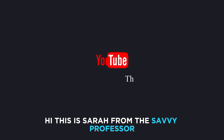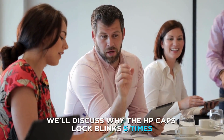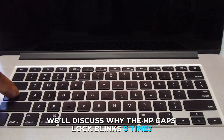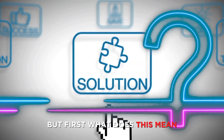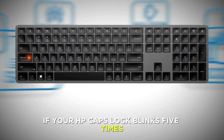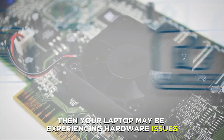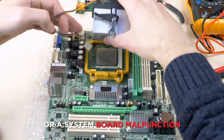Hi, this is Sarah from The Savvy Professor, and in today's video we'll discuss why the HP Caps Lock blinks five times and how to solve the issue. If your HP Caps Lock blinks five times, then your laptop may be experiencing hardware issues or a system board malfunction.